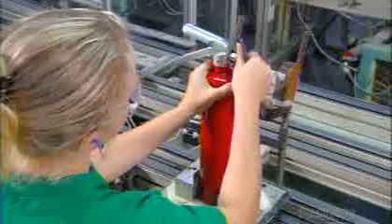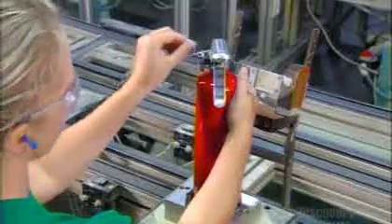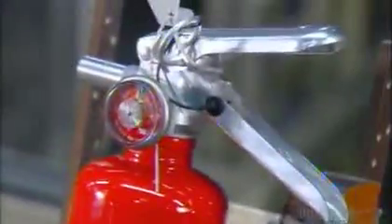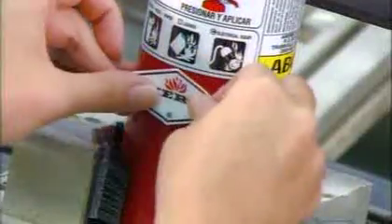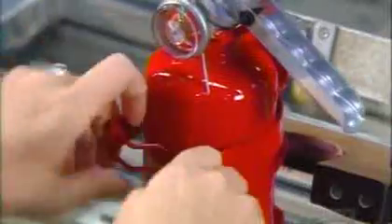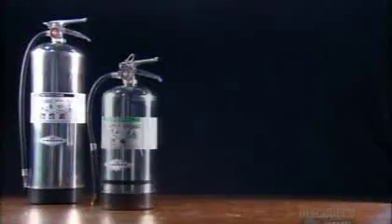Next, they screw on the nozzle and install a locking pin. This immobilizes the lever so the extinguisher can't discharge accidentally. As the instruction sticker says, in case of fire, you just pull the pin, aim, and spray. This mounting bracket lets you hang the fire extinguisher in an accessible spot, so it's close at hand if you need it.